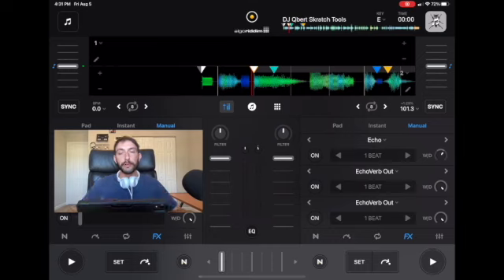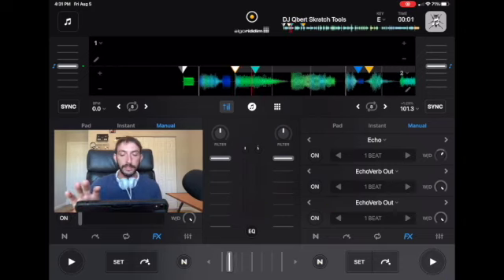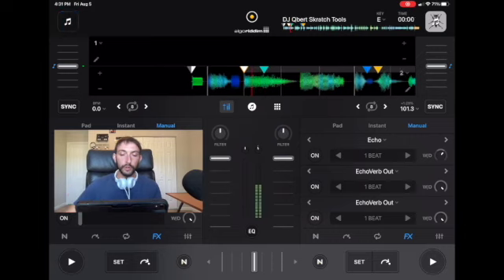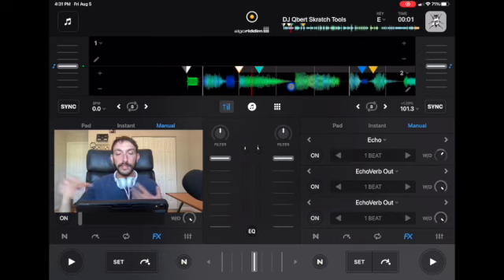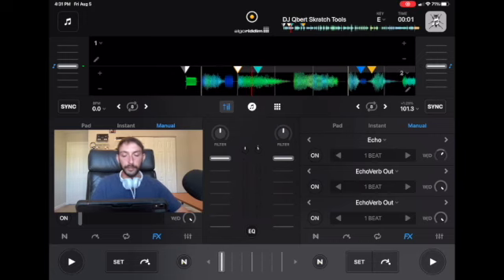DJ Pro has put in a little hidden secret when it comes to scratching. If you are scratching with the song, moving the waveform left and right, but you use two fingers instead of one finger, it's going to cut the crossfader back and forth really rapidly. It's going to sound like you're doing a really professional scribble scratch, but it's doing it for you. So use two fingers and scratch.